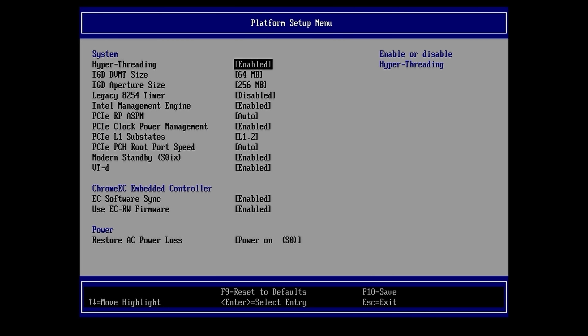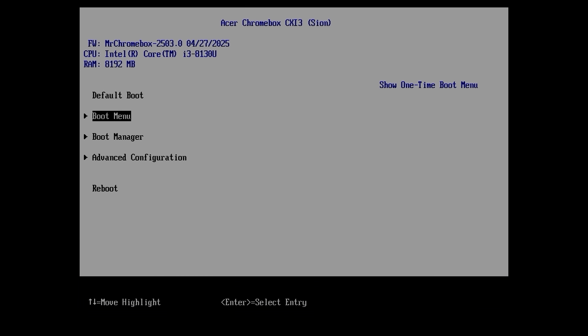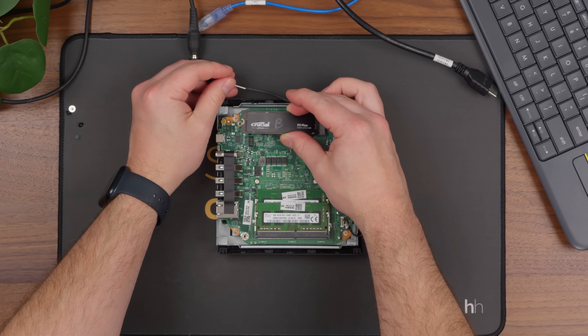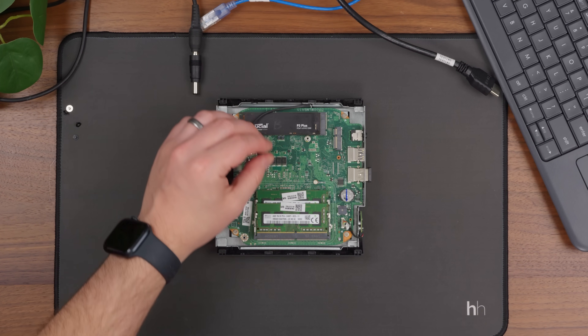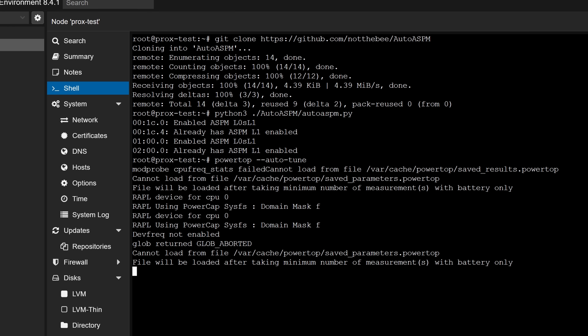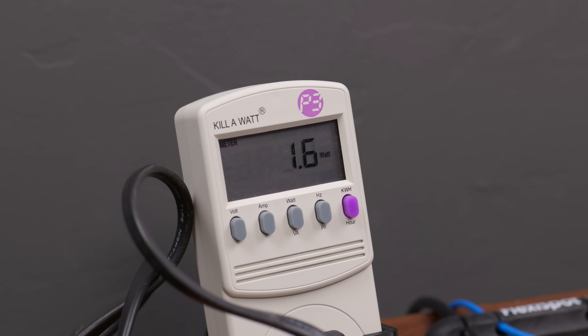After rebooting, I was able to hit Escape to get into the UEFI of my new non-Chromebox mini PC, and boy was I pumped. This UEFI doesn't have a ton of options, but there are some settings you can tweak, and more importantly, you can now boot into any UEFI compatible operating system. I swapped out the 64GB SSD with a 1TB NVMe SSD, then installed Proxmox without any issues. After running PowerTop Auto-Tune and the AutoASPM script, the system idled at just one and a half watts — which is insane. We're getting into sub-Raspberry Pi territory here.